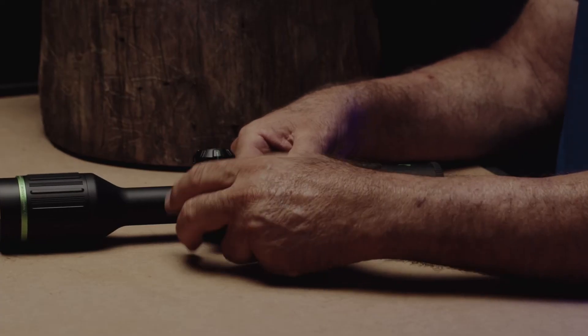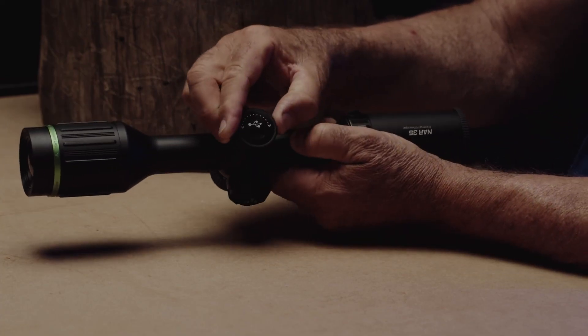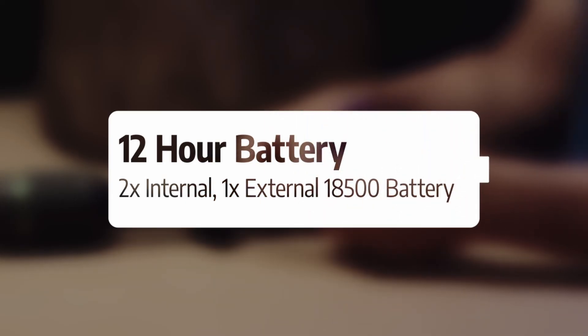With two internal lithium batteries and the option to insert a third removable battery, the Night Arrow will give you up to 12 hours of continuous runtime so you can go all night long.